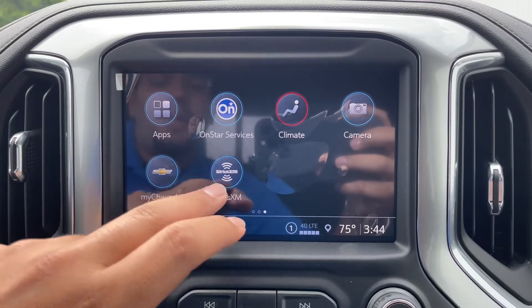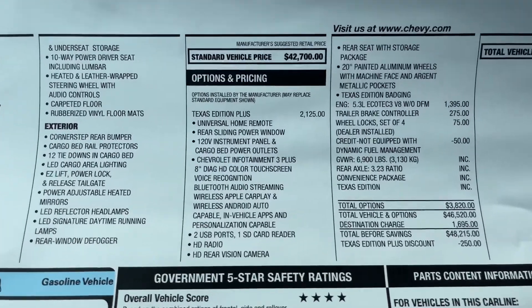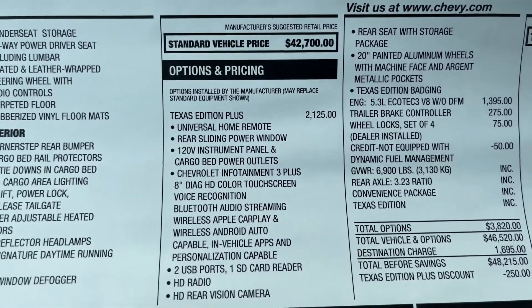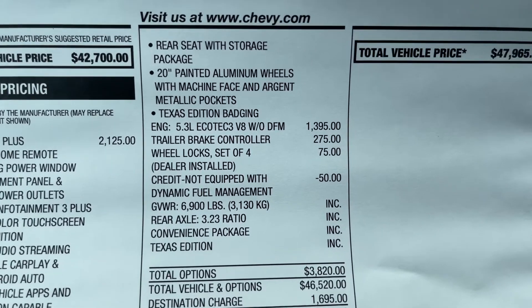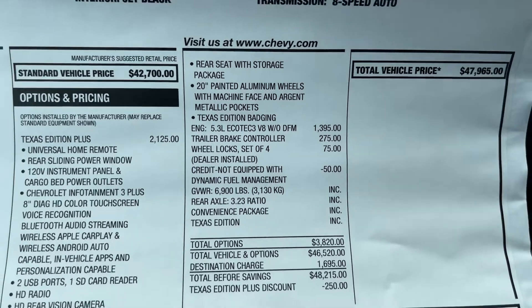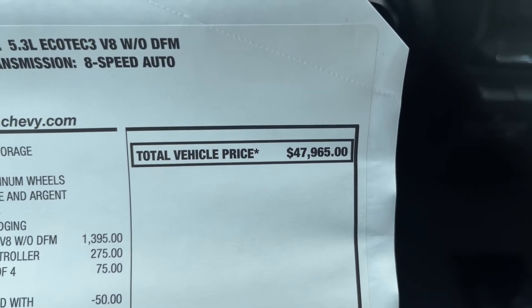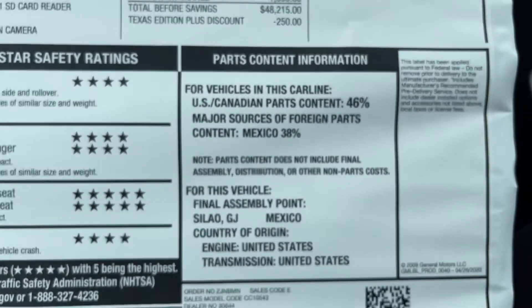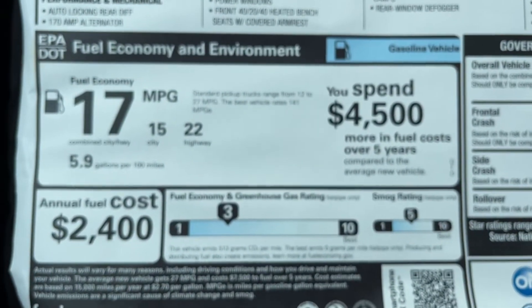And on the window sticker, the standard vehicle price is $42,700. They added the Texas Edition Plus package, the 5.3-liter V8, the trailer brake controls, and the wheel locks, which brought this truck's window sticker to $47,965. Here's the final assembly and the 5-star safety ratings.